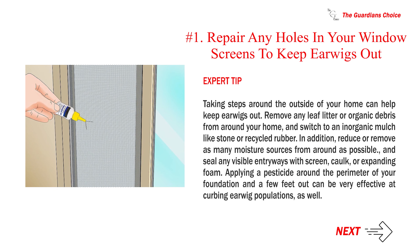Expert tip: Taking steps around the outside of your home can help keep earwigs out. Remove any leaf litter or organic debris from around your home, and switch to an inorganic mulch like stone or recycled rubber. In addition, reduce or remove as many moisture sources from around as possible, and seal any visible entryways with screen, cork, or expanding foam. Applying a pesticide around the perimeter of your foundation and a few feet out can be very effective at curbing earwig populations as well.